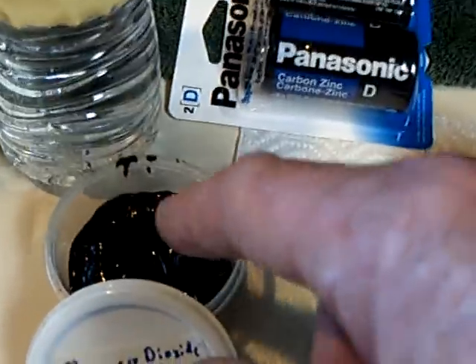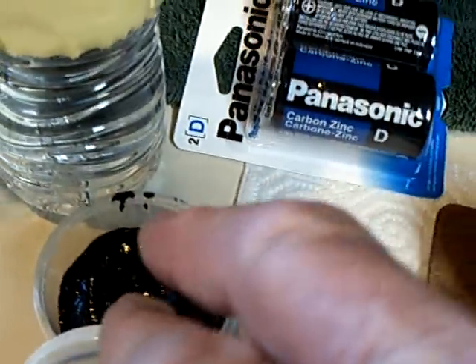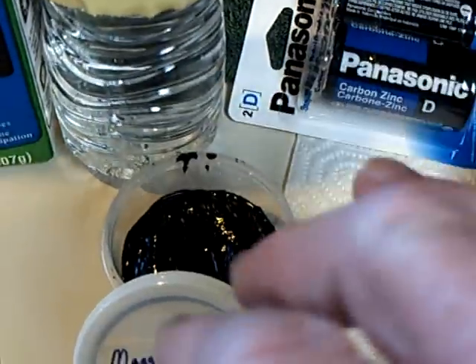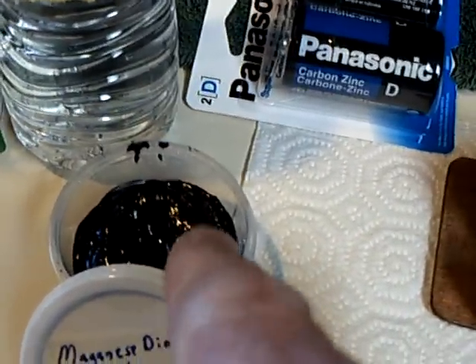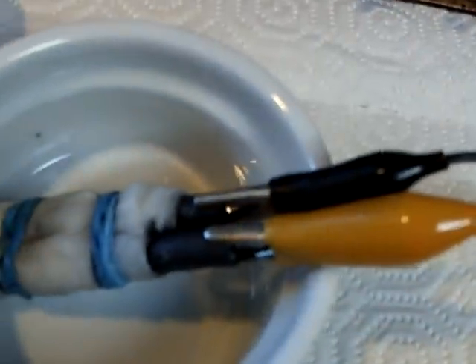You take the chemical out of the battery — the manganese dioxide along with some chloride-type chemicals — and you've got to wash those chlorides out thoroughly. Otherwise you'll contaminate it, and there might be something in there preventing it from being pure. But all I can tell you is it worked.